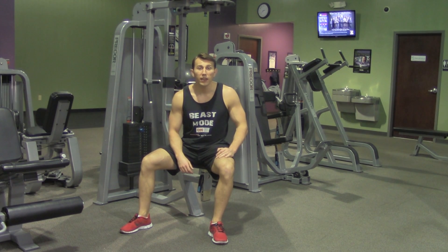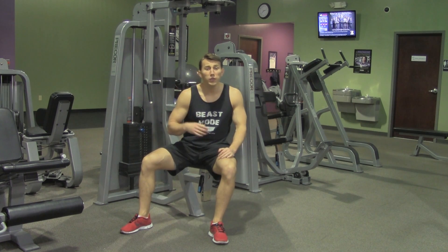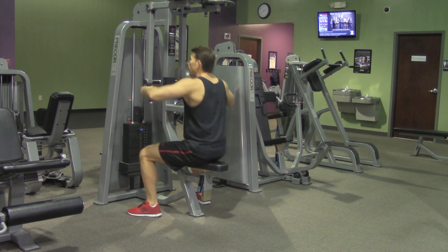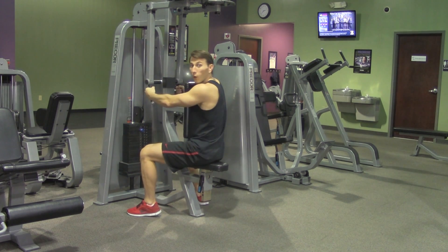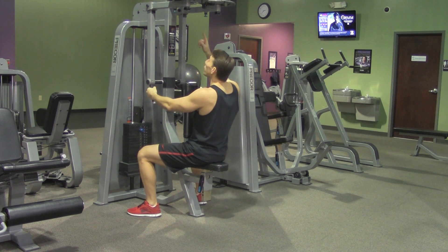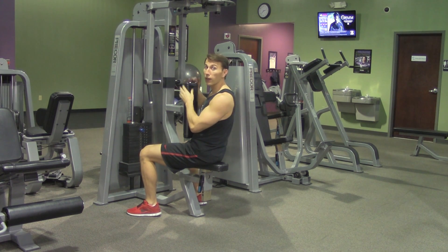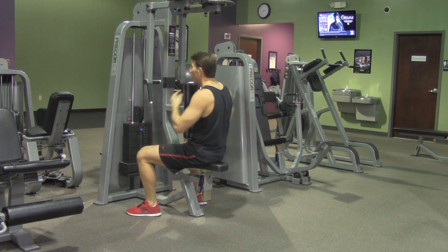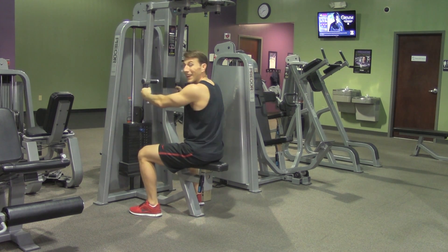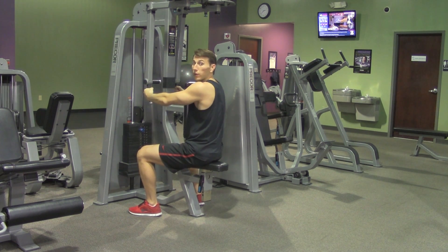A rear delt fly is an isolation exercise for our rear delts and rhomboids. Set up your seat so that when sitting down, your arms are parallel with your chest. Set your weight and make sure both arms allow a full range of motion and are set equally — I usually put them at the furthest inward setting. Grab the handles with your chest up against the pad and your elbows with a slight bend, almost as if you're wrapping your arms around a tree.